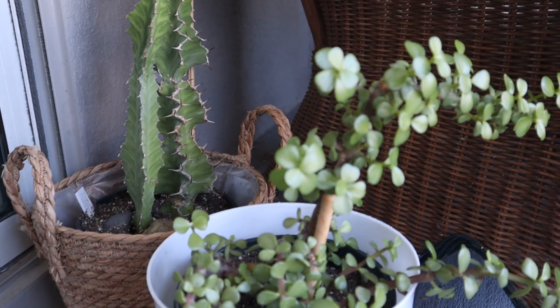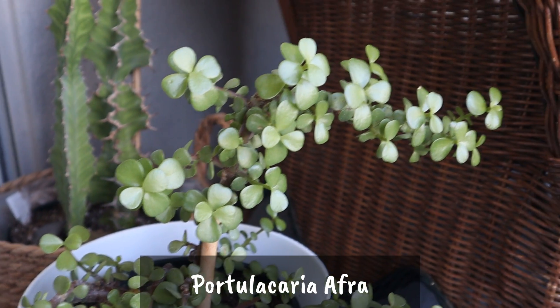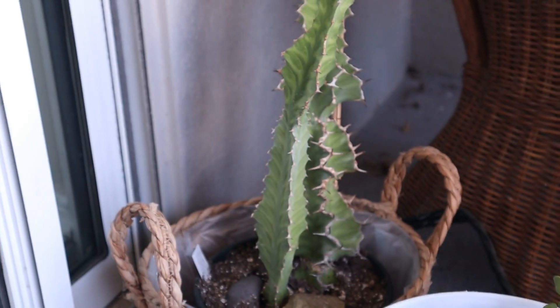Now down here by my chair, I do have this cutting that my mom sent me. It's a Portulacaria afra or elephant bush. She has a huge one. She sent me this cutting that seems to be rooted already because it's growing new leaves and the branches are stretching too.